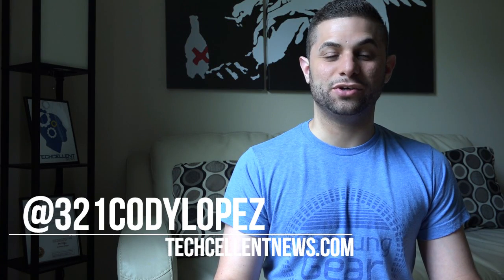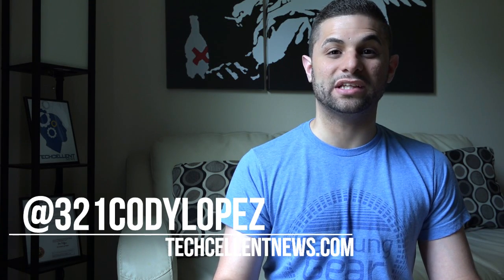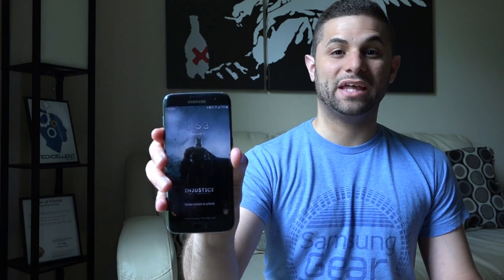Hi guys, Cody Lopez here with Texalan News. Today I want to show you how to install the limited edition Batman theme on your current Samsung Galaxy. This doesn't require a root, it's actually relatively simple, so let's not waste any more time and get right into it.